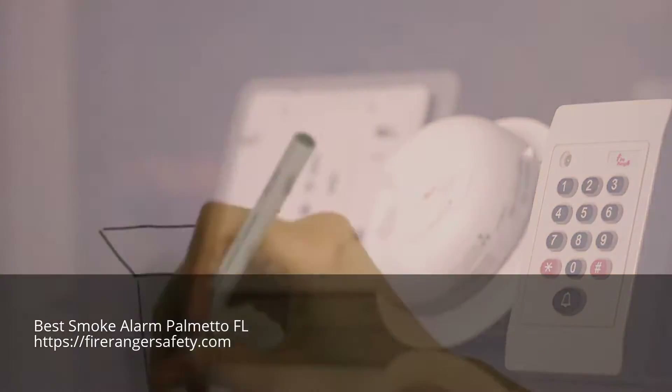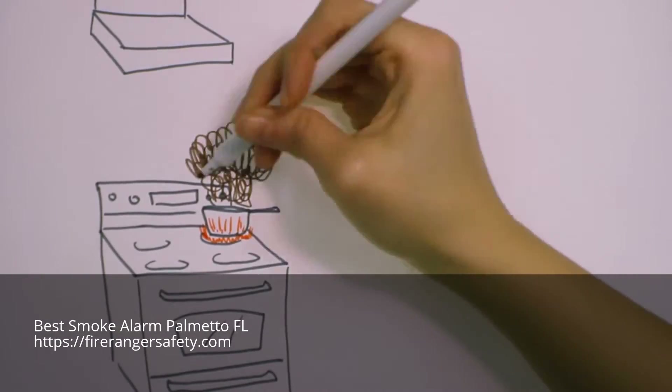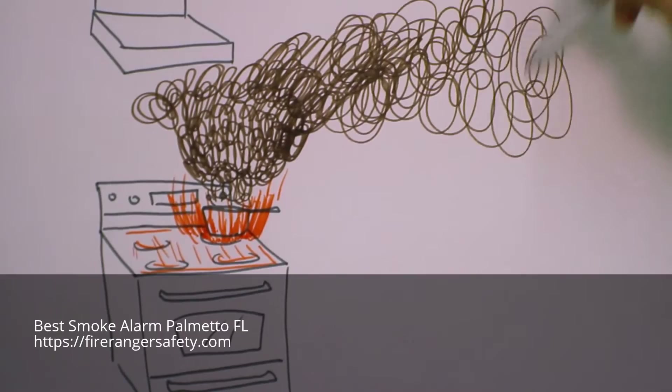You walk away for only a moment and are distracted. A pot boils dry or grease catches fire. This fire can double in size every 30 seconds. Your only option is to get out and call 911.